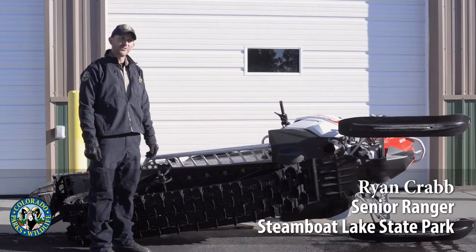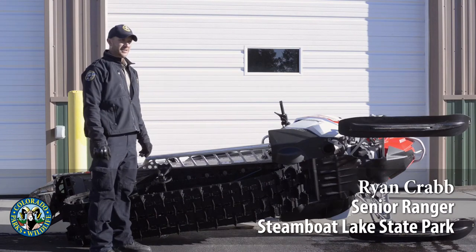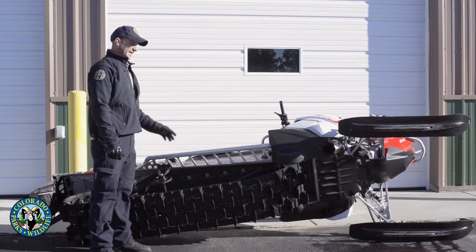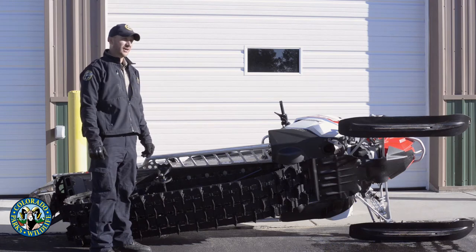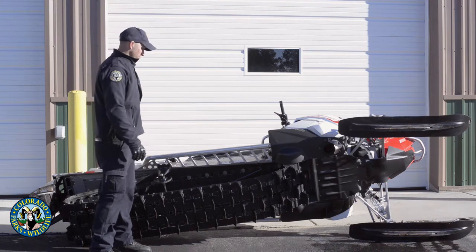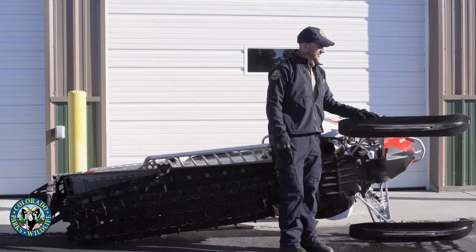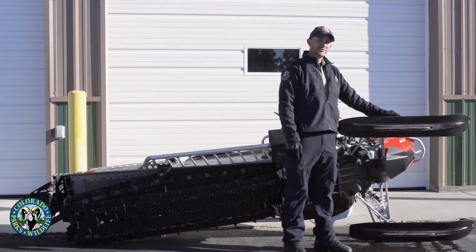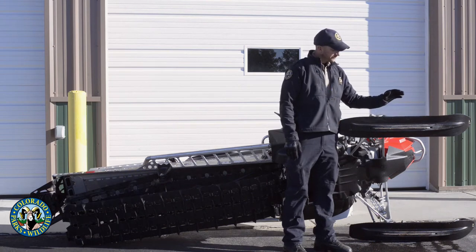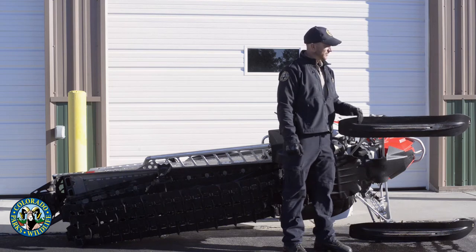I'm Ryan Crabb. We're at Steamboat Lake State Park and I'm going to go over some preventative maintenance on a snowmobile — some quick and easy tips that will save you a lot of money and maybe some walking down the trail. We're going to go over easy things you want to look at, especially since we share snowmobiles, as part of your pre-ride inspection.